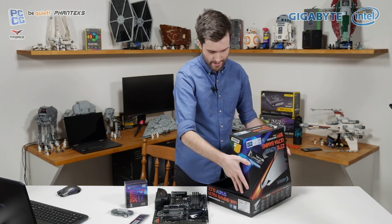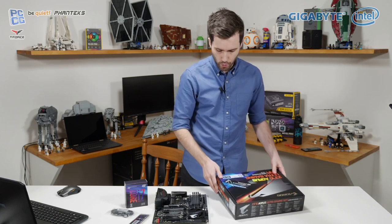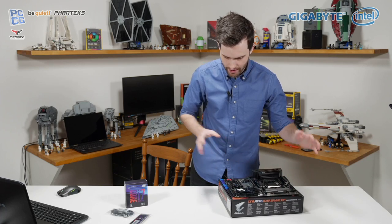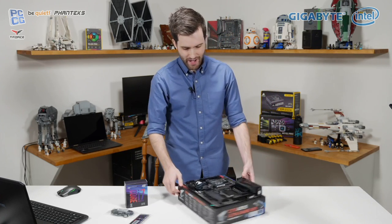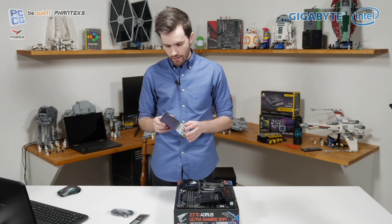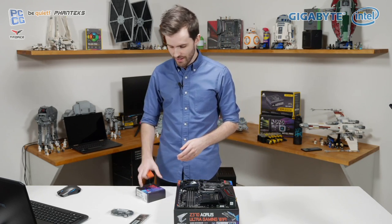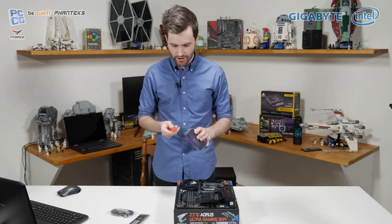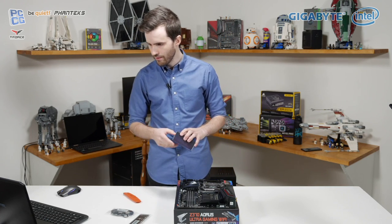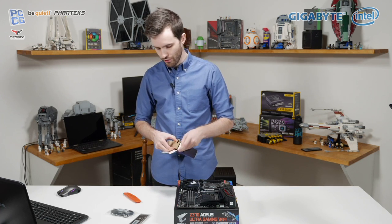Now we're using proper PC building requirements in that we are not using any anti-static gear. For all those people that say you definitely need anti-static gear, you're probably right, but we're not doing that at the moment. I might need my trusty box cutter — Steve is meant to be getting me one of those cool knives, but it hasn't quite happened yet. Factory sealed and everything — brand new Core i7-8700K.